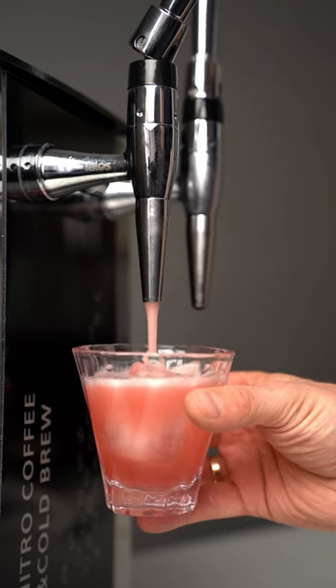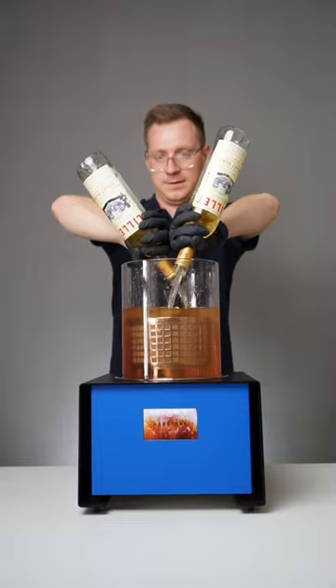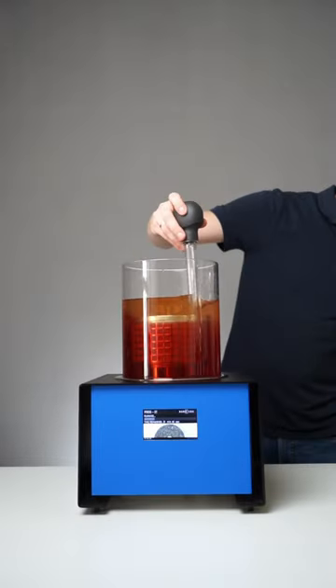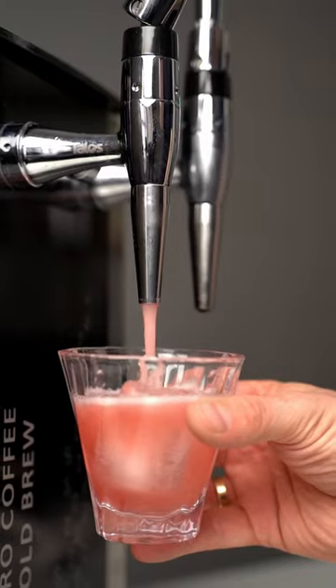To make the white negroni, we filled the basket with orange strawberry tea and poured gin, herbal liquor, and white vermouth into the chamber. We let the infusion go for about 40 minutes, then drained it to the keck, infused it with nitrogen, and served it.